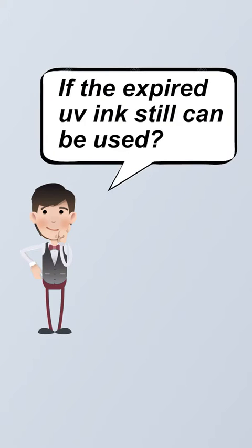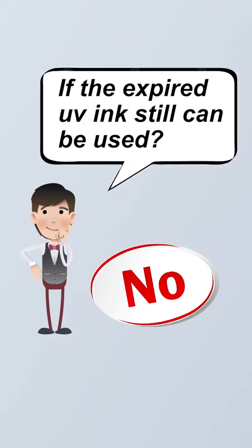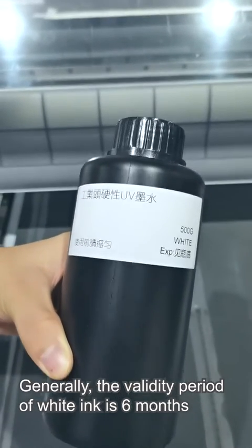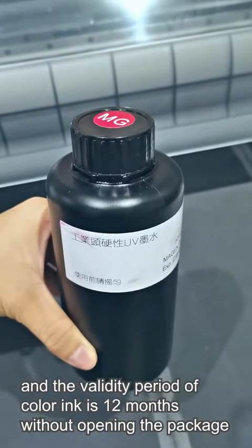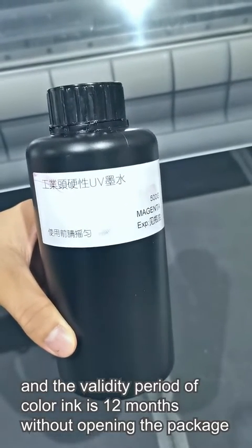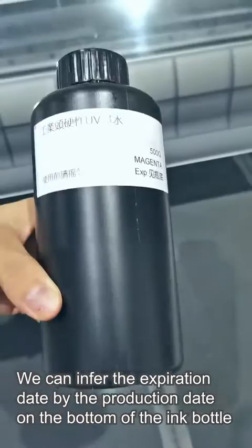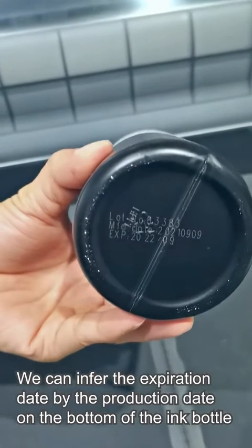Can expired UV ink still be used? No. Generally, the validity period of white ink is 6 months and the validity period of color ink is 12 months without opening the packet. You can find the broader expiration date by checking the production date on the bottom of the ink bottle.